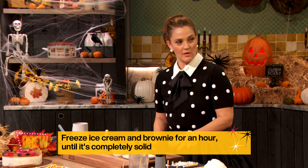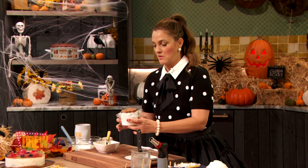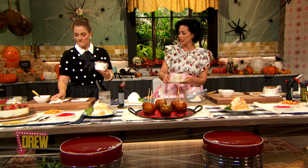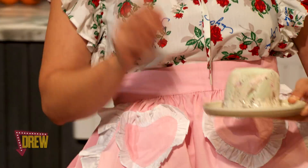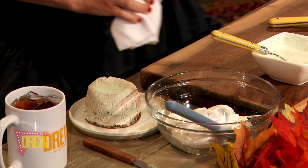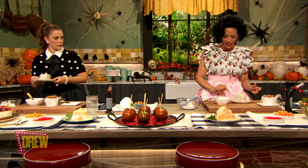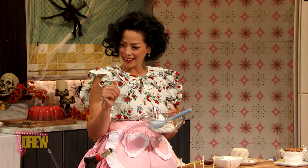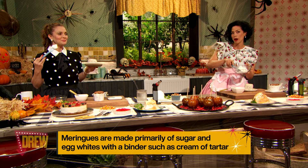Basically, what you're going to do is freeze this for a few hours until it firms up. And when you unmold it — oh my gosh, it's upside down. So you're going to flip it over, take out the ramekin, peel off the plastic. And over here in your bowl, you have a little bit of meringue. It's very marshmallow-y.